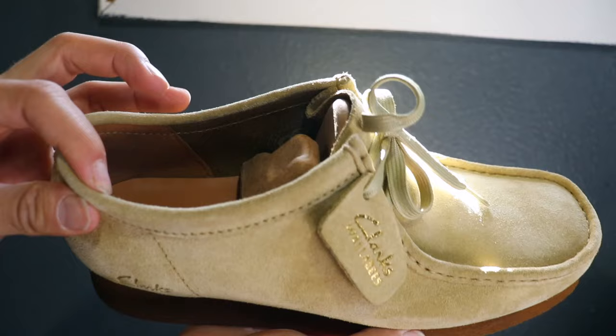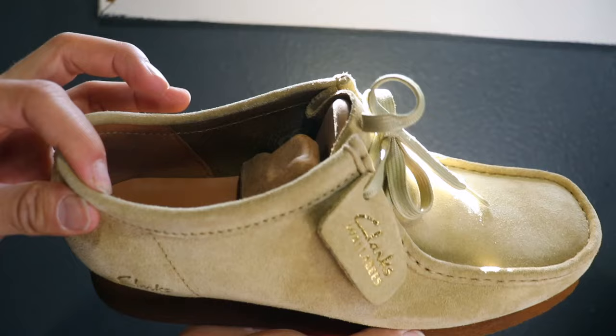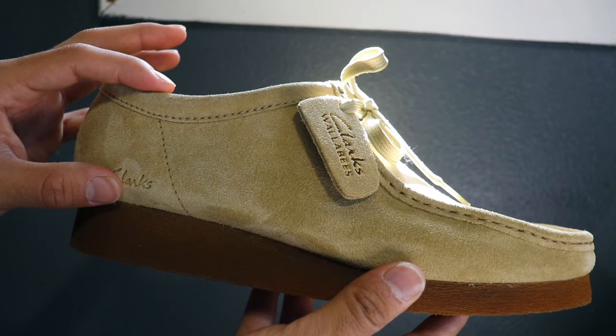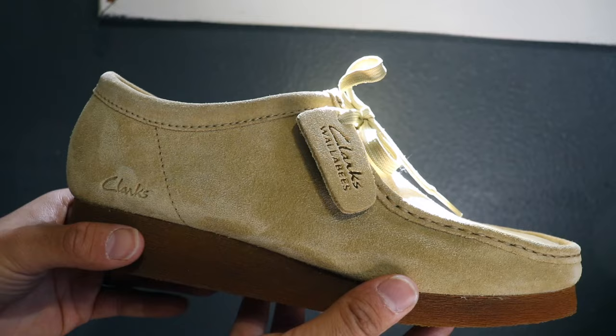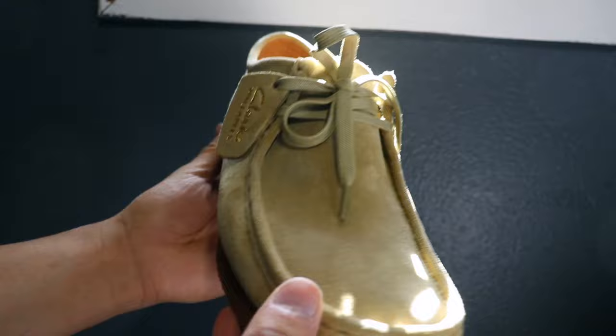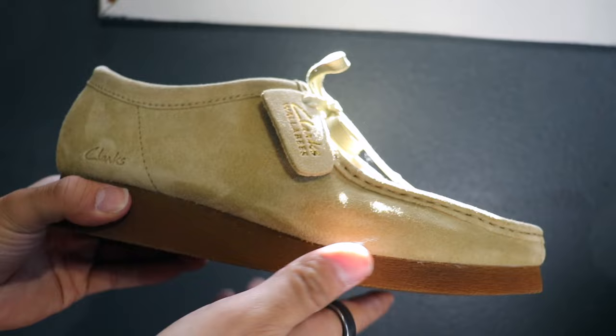The first thing is the material. Here in hand I have the maple suede Clark Wallaby. The suede is very rich, thin, and smooth. Although this is a maple suede, Clark offers different upper materials — I've seen snakeskin, leather, and all kinds of fuzzy and unique options.